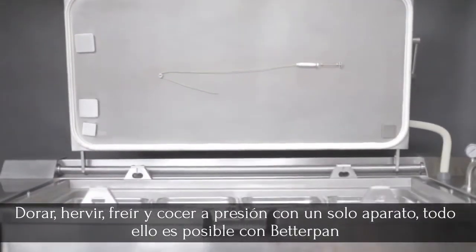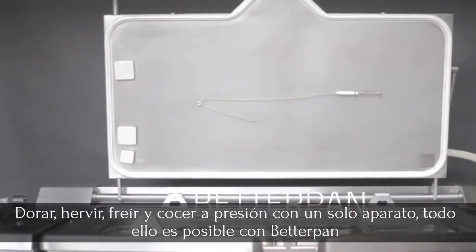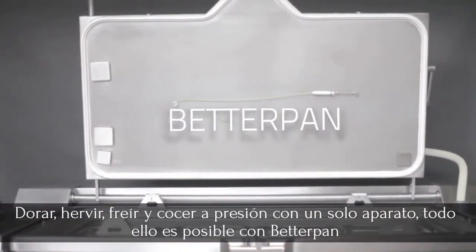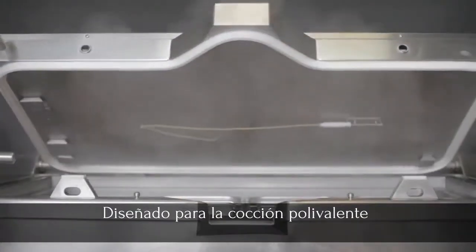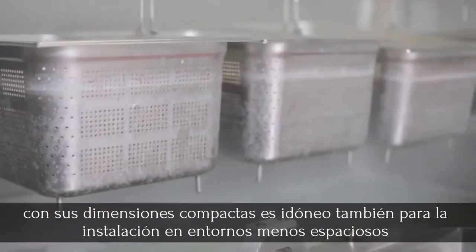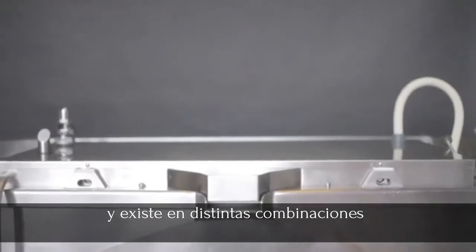Better Pan — browning, boiling, frying, and pressure cooking all in just one appliance is now possible with Better Pan. Designed for multiple cooking methods, its compact size also makes it ideal for kitchens where space is at a premium.